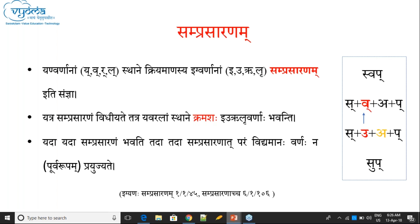This is another term: Samprasarana. Yanvarnanam sthane kriyamanasya Ikvarnanam Samprasaranam iti samjana. The Ik letters which replace Yan letters are called Samprasarana.